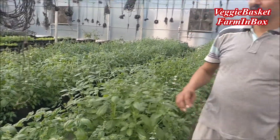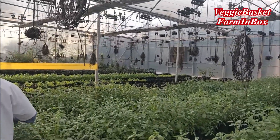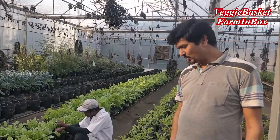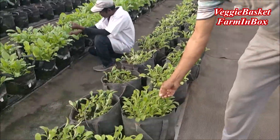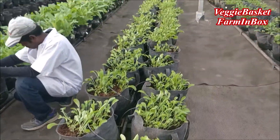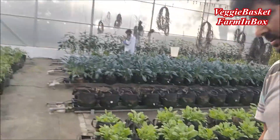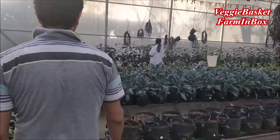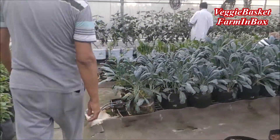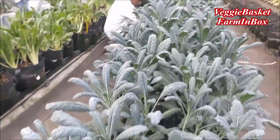After that you can see we have other crops also. We also have our rocket crop which is really enriching your salad. Apart from rocket we have a nice kale here. You can see our kale and then we have sweet chard.